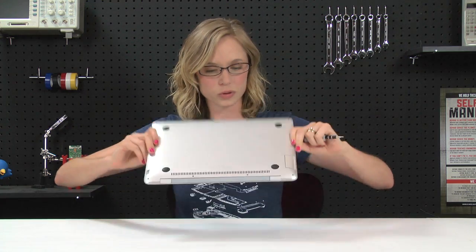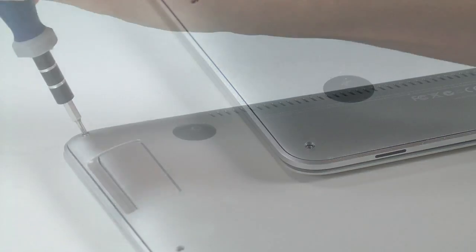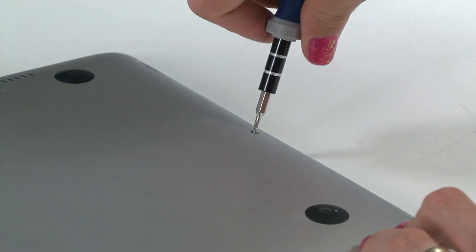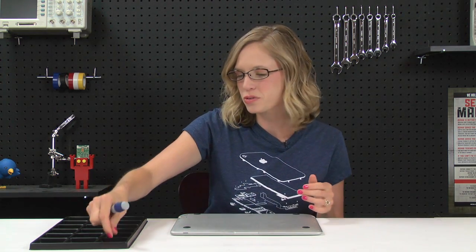We can get started by flipping the computer over and removing the lower case that's held in place by these screws. With all of those screws out, I can take off the bottom case.